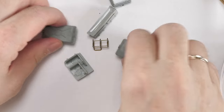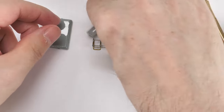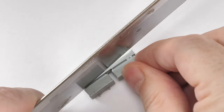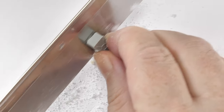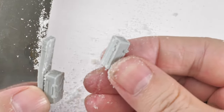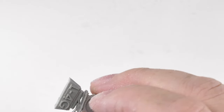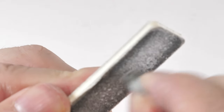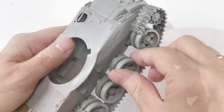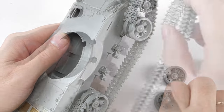Here are the MiniArt resin components - this is a correction kit with some improvements and additional boxes that are part of a T55 AM. You need to get these parts free of the resin pouring blocks. I use a razor saw and in some cases, being very careful, side cutters as well to remove the pouring stubs - make sure they're sanded nice and flat.